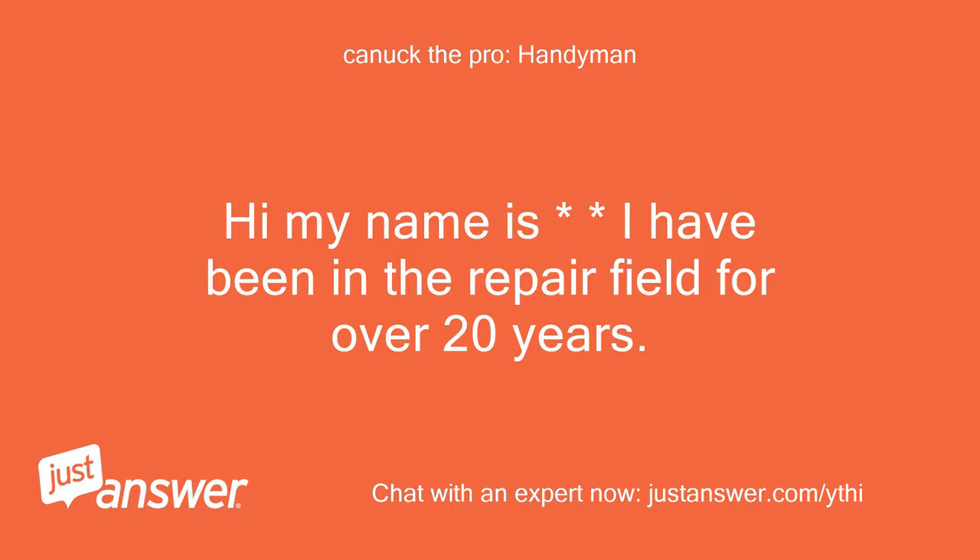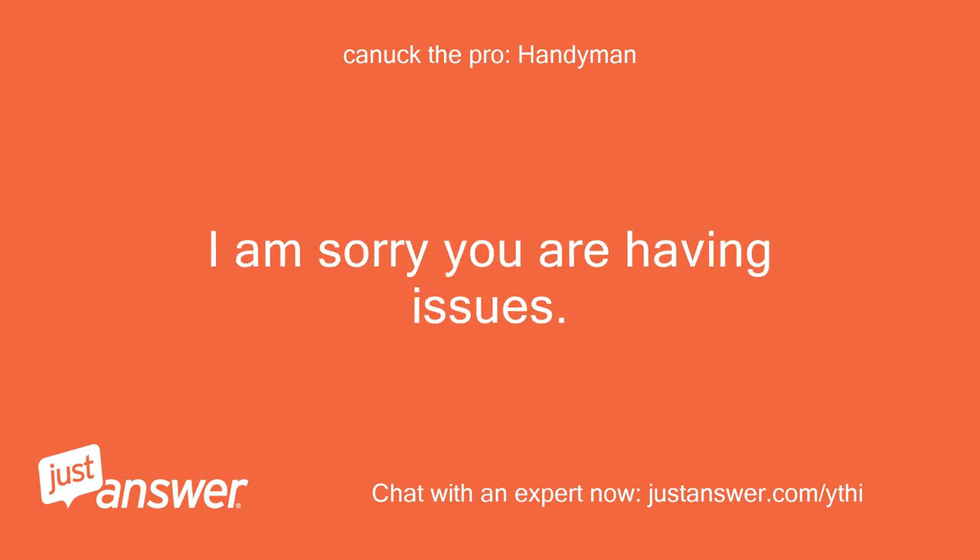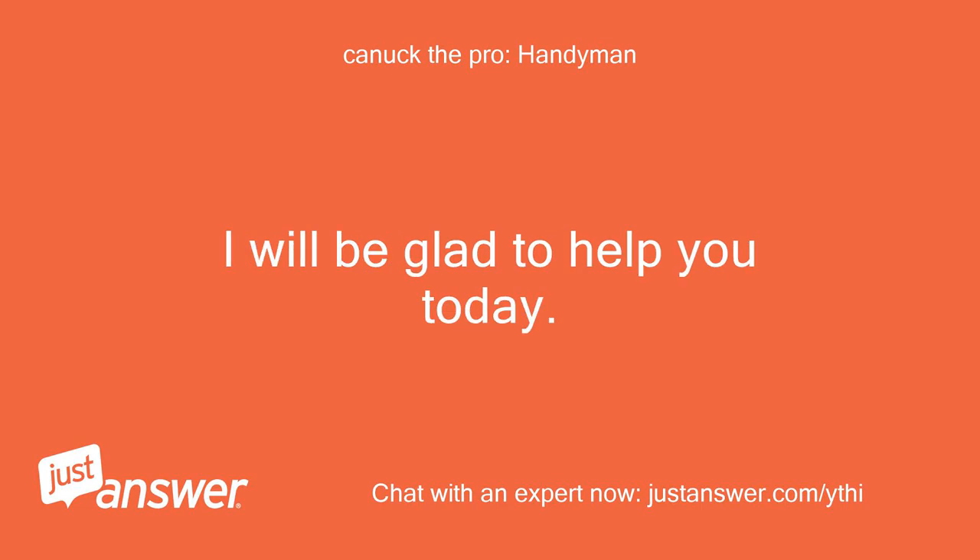Hi, my name is — I have been in the repair field for over 20 years. I am sorry you are having issues. I will be glad to help you today.